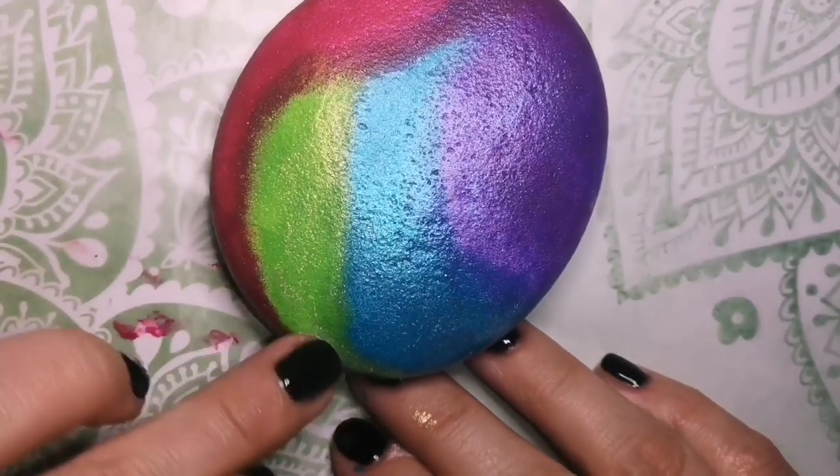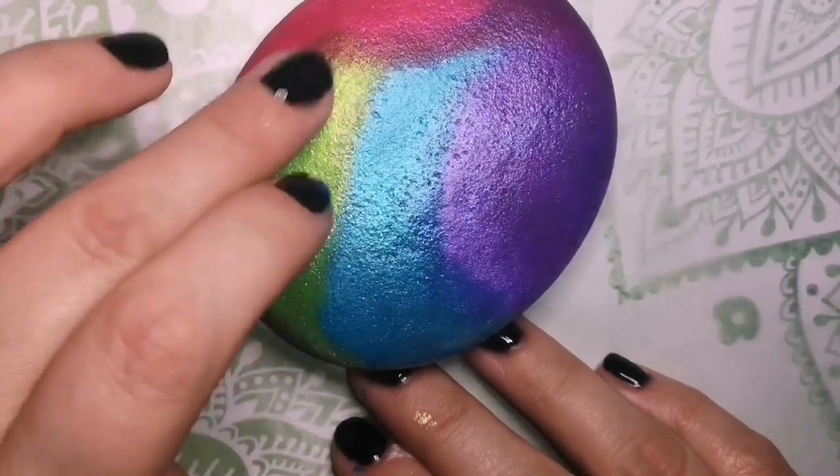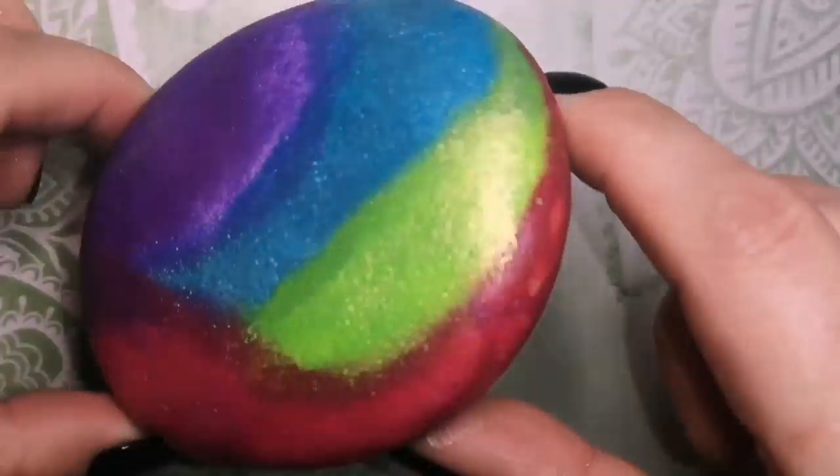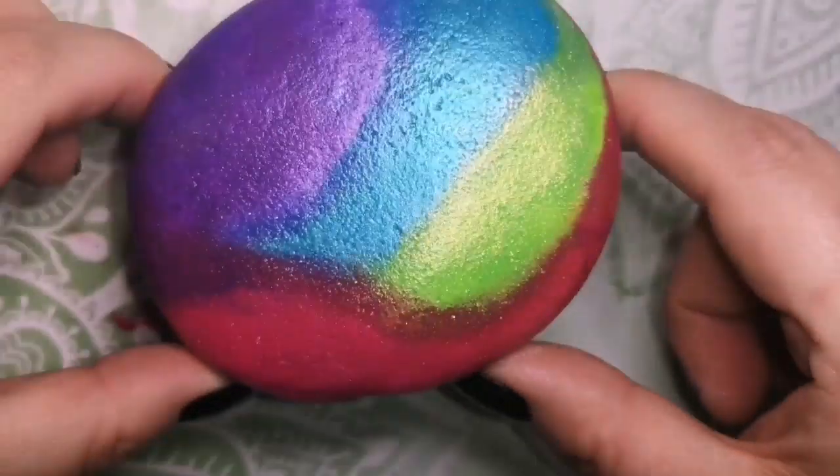Every time I use glitter, I'm usually using something to hold it in place — either Mod Podge or triple thick. Whatever's handy, that's what I use. You can see each one has a different type of glitter on it. It might not show up very well right now, but it's very noticeable when you seal it with resin.